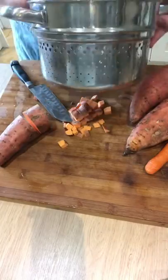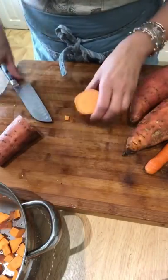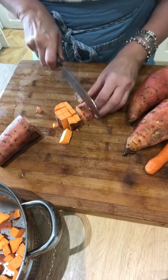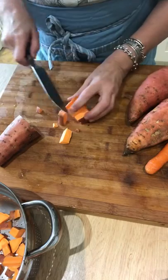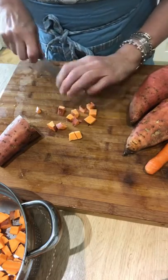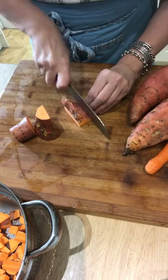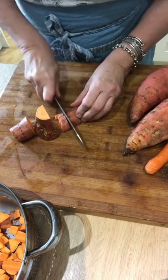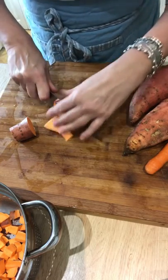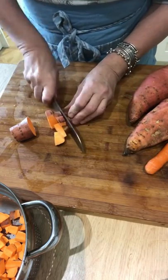Even though I'm going to mash it, I'm not averse to having little bits of lumpy skin in there. If you don't like that, please take it off — I like it, it's nutritious. So I'm just going to pop those into the top of a steamer. If you don't have a steaming pot — I was given one by my wonderful mum, who's no longer with us, such an awesome person — she gave it to me as a Christmas present. My sisters may have got the same thing; we used to get the strangest Christmas presents.